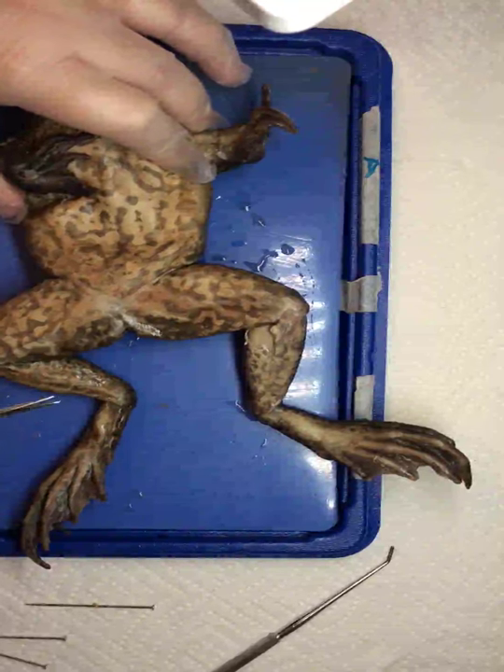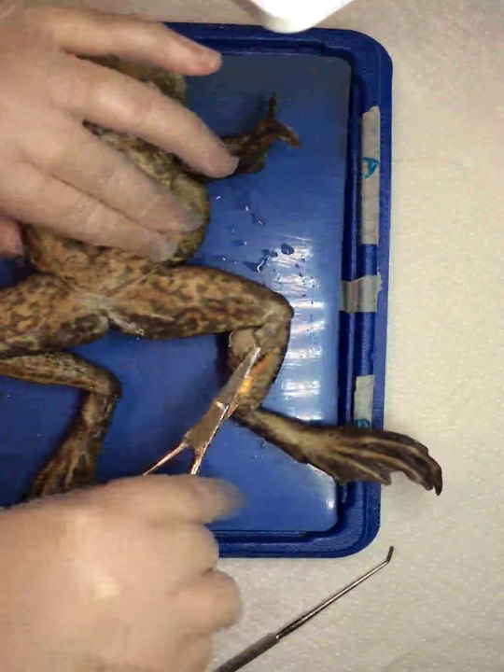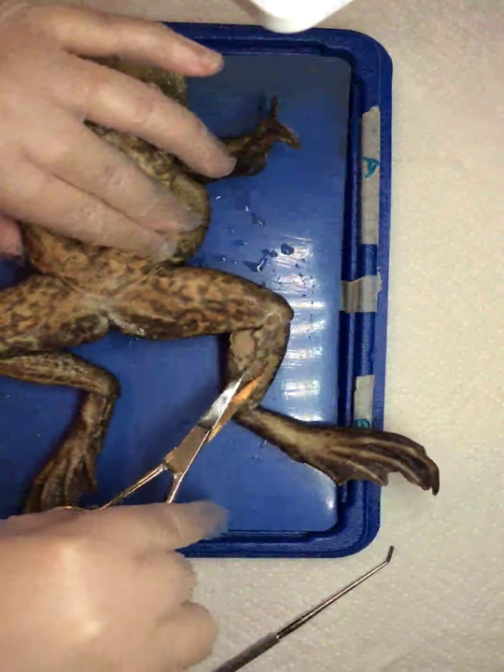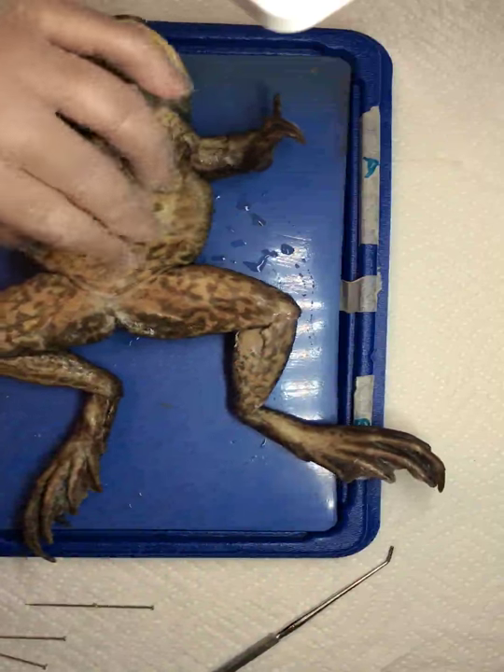Before I begin the dissection of the frog, I want to take the skin off of one of his legs. This leg already has a little bit of skin missing, so we're going to start there.